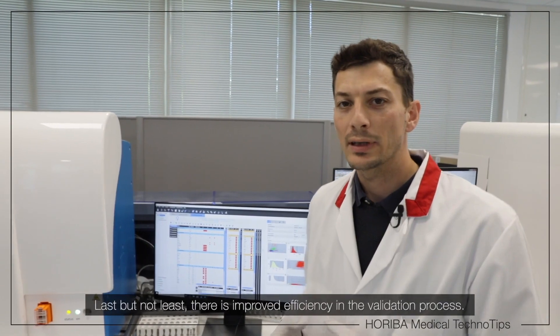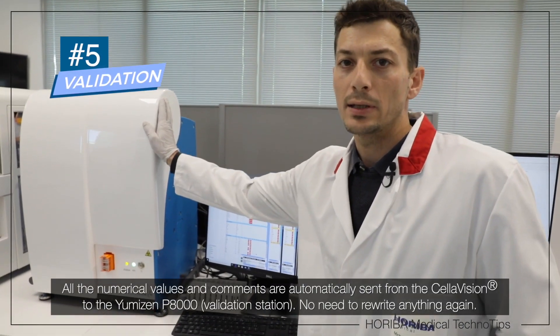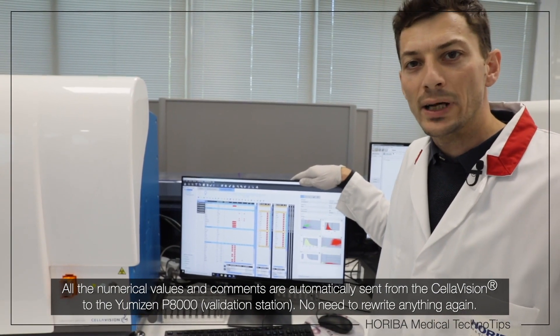Last but not least, there is a speedup in the validation process. All the numerical values and comments are automatically sent from the Cellavision to the Umizen P8000 — no need to rewrite anything again.